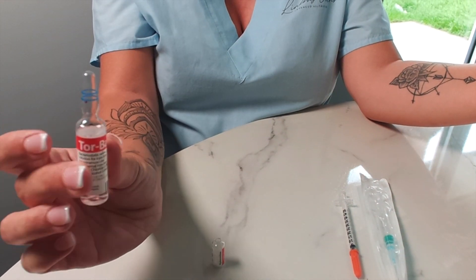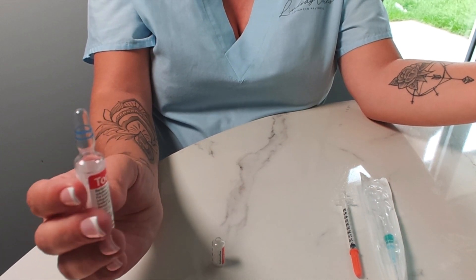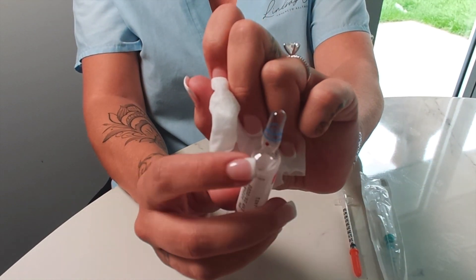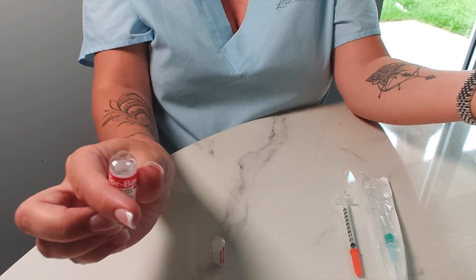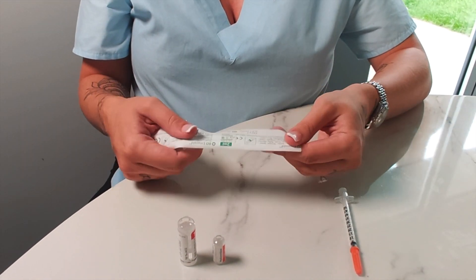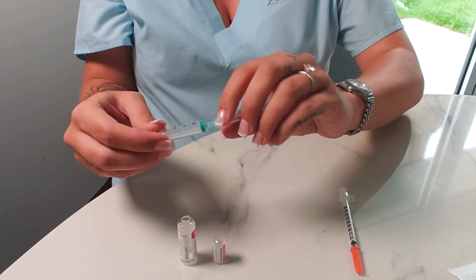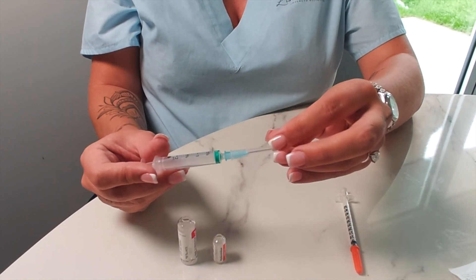This is a 5ml bottle. In case of an emergency I use 1ml; if I'm doing elective dissolving I mix it with 2ml, so a 5ml ampoule is more than enough. Place your thumb where the dot is and snap away for a clean break. Next, open your 2ml syringe. If the syringe and needle come separately you can buy them individually, but I like to buy them together.